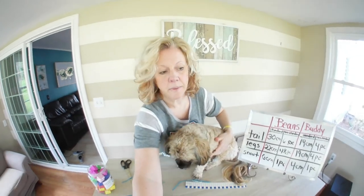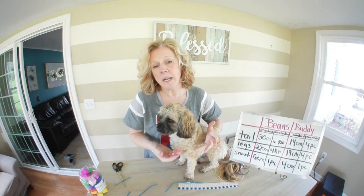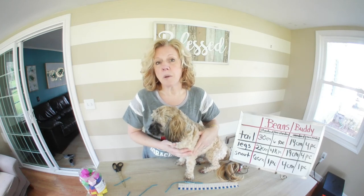Overall, we can see that Beans is a little bigger than Buddy — keep in mind that Beans is a little older too, so Buddy still has some growing to do. You could also use blocks, pennies, macaroni, or anything you have at home. You can measure a book, your animals, stuffed animals — how long are their ears, how long is their tail? Get outdoors and measure something outside. There are so many possibilities.